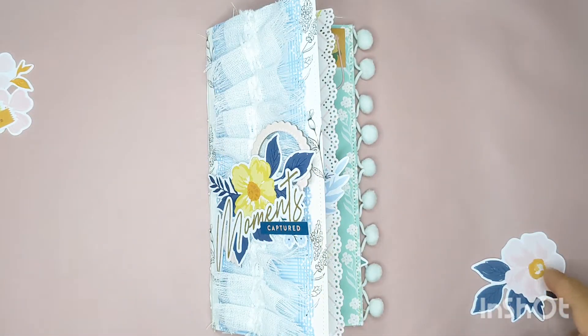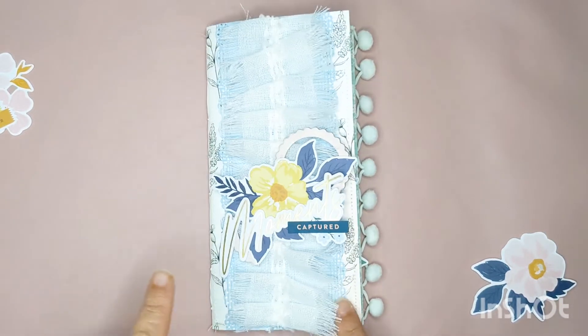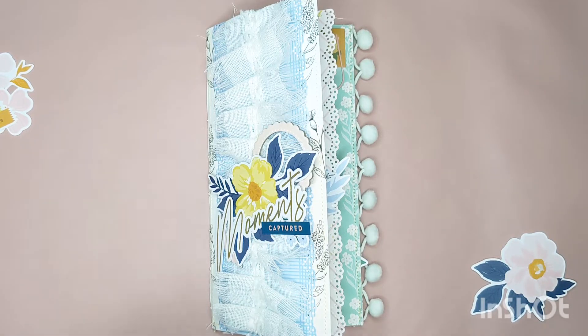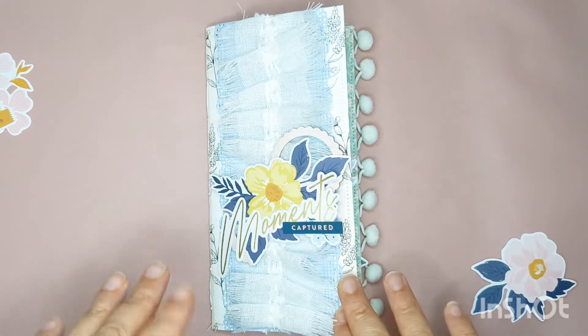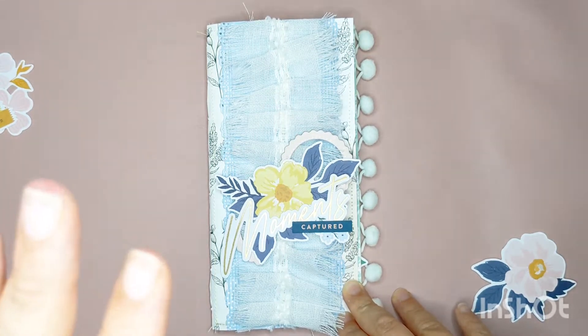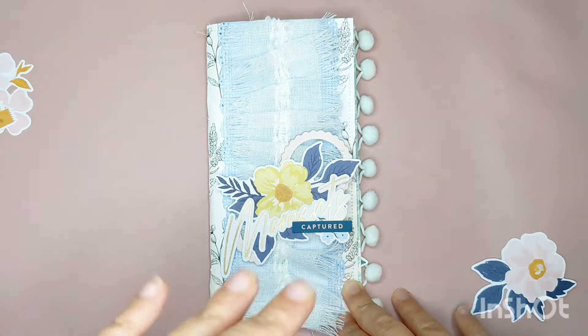Hey there, thanks for stopping by. It's Laurel of Lolo Van Crafts. Today I am doing something different — I am finally participating in the Pinkfresh Studios hop. I've been wanting to do this forever but it just hasn't lined up. I recently started chatting with Rachel Tellman and we decided we were going to challenge each other to use up some of our Pinkfresh collections and make a traveler's notebook, like a journal. I'll have the hop information and who you're on to next down in the comments below, but let's go through and check this out.